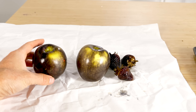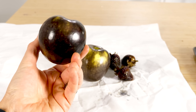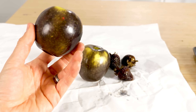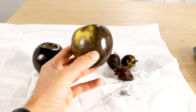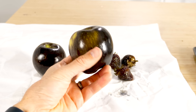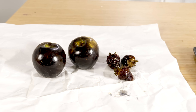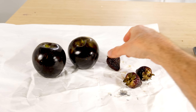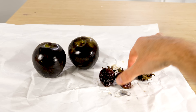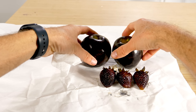To understand what's happening here we have to understand that there are a lot of ways to make something black. Black just means it's absorbing all the different colored wavelengths of light. It seems there are two mechanisms happening here: a fast reaction that turns things black almost immediately, and a slower reaction that takes more time. First let's look at the fast reaction — it happens quickly and turns the red fruit black.